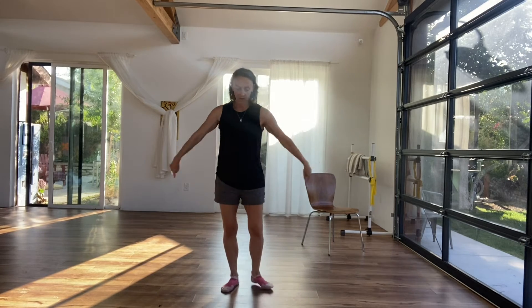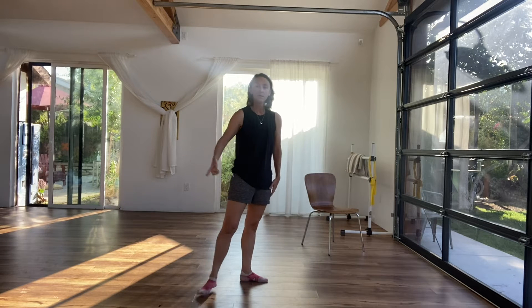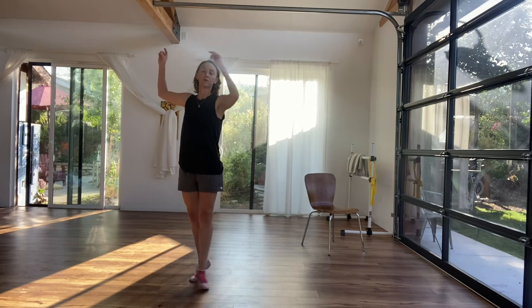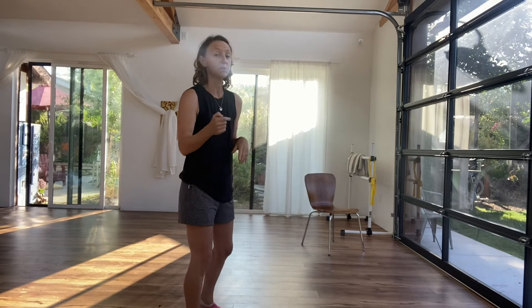Croisé is spelled C-R-O-I-S-E. Remember your little box — you're facing the corner of your box. We're going to go to the front, to the side diagonal, and to the back. We do this starting by lifting up on the balls of your feet to tendu, shift, roll through your feet, tendu as you close, lift up on the balls of your feet to find your second closet. I'm going to turn away from you so you can just follow.